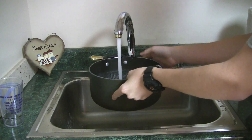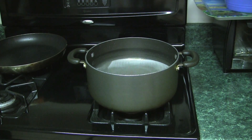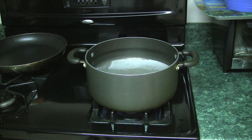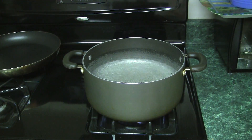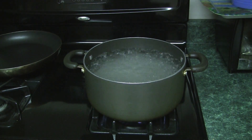Fill up a pot with cold water, then put the pot on the stove. Turn the flame to high and wait for it to boil. Once the water is boiling, put the pasta in and stir it every couple of minutes.